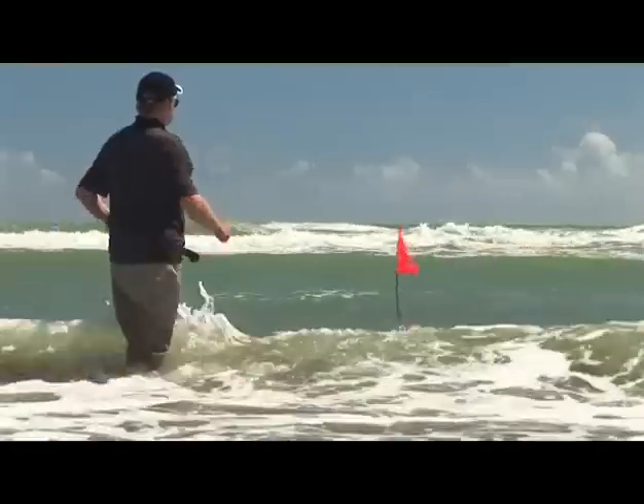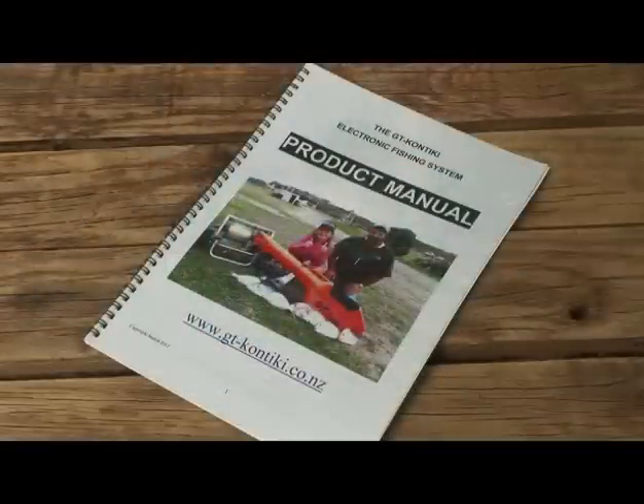For more detailed instructions and safety warnings, refer to the GT Kontiki instruction manual.